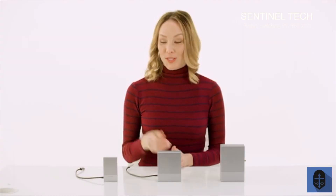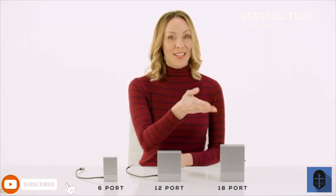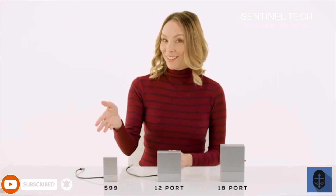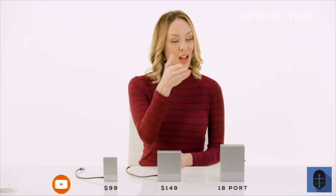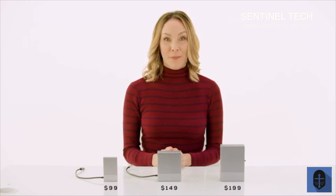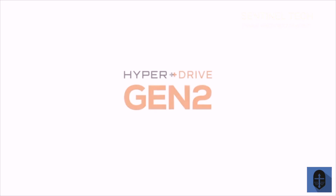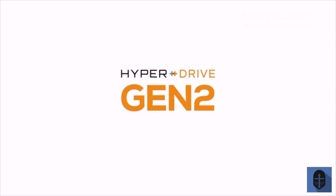The HyperDrive Gen2 6 ports, 12 ports, and 18 ports is going to retail for $99, $149, and $199 respectively. But you can get them for up to 50% off during our Kickstarter campaign, so pledge now to save big. HyperDrive Gen2, the next generation of USB-C hubs, is here.